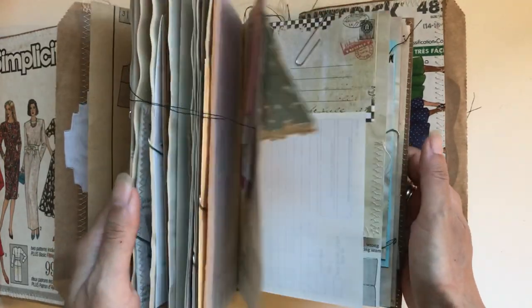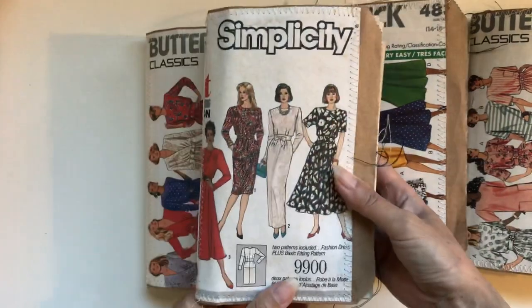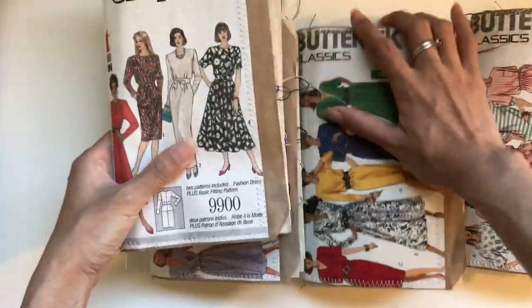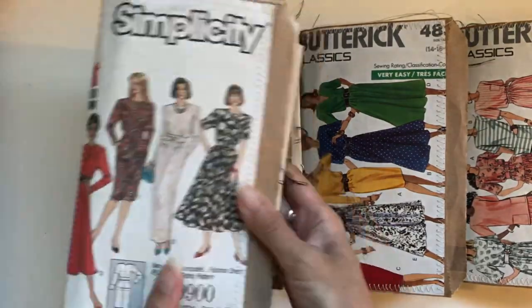I hope everyone loves the journals! If anyone wants to own this one, all you need to do is contact me with one of the methods below — either email, Facebook or Etsy. Just let me know where you're from and what your country is so I can give you a shipping price as well.